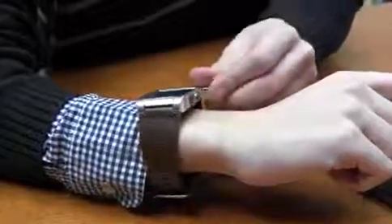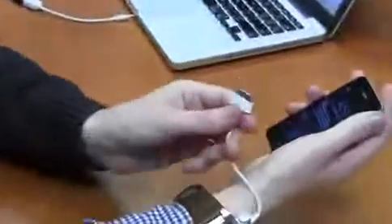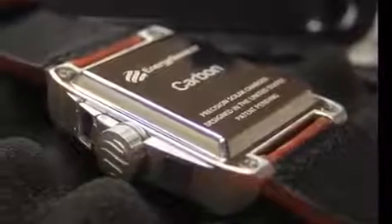Unscrew the hinge cap and connect the jack plug into Carbon. The other end of the mini cable connects to your device. Depending on the type of device that you have will determine what mini cable you select.